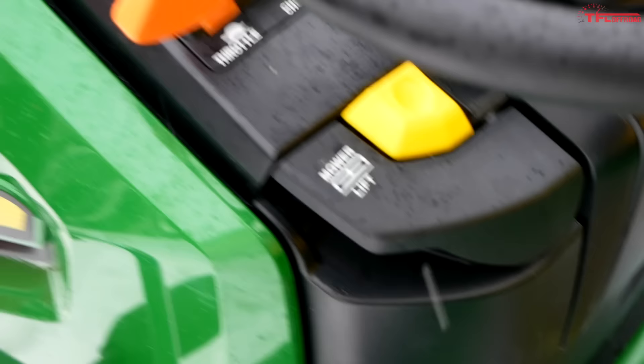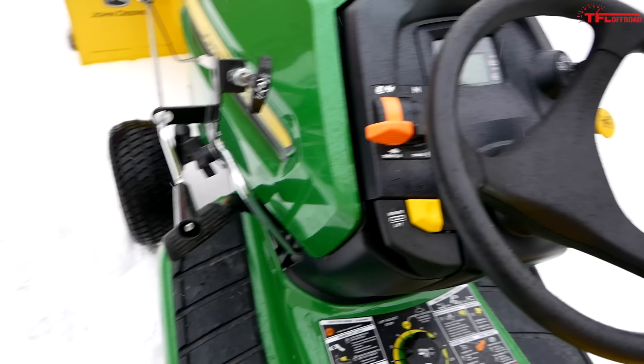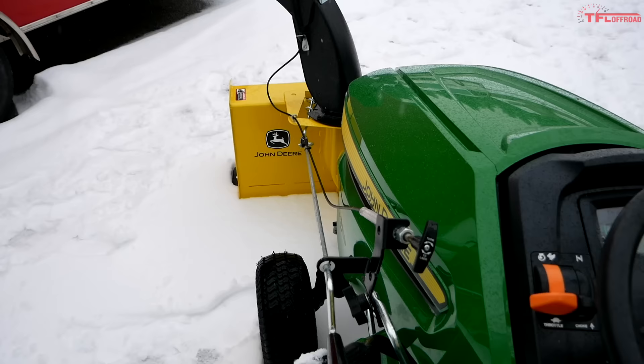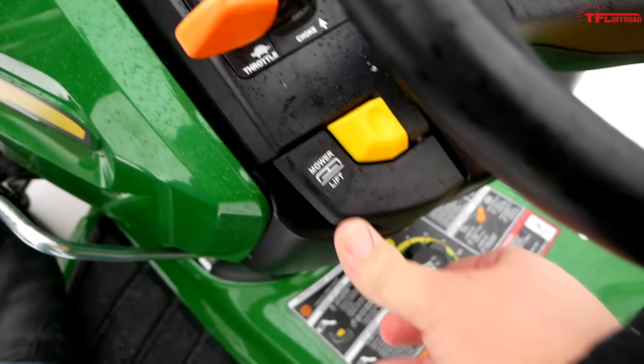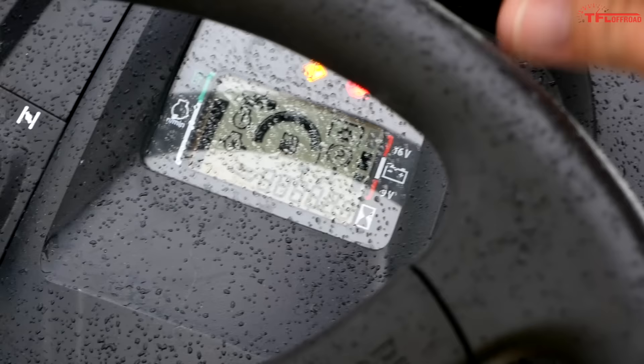This machine definitely likes its choke — you're going to have to choke it every single time you start it. The mower lift becomes the blower lift when you have the snow blower on. If you operate the foot pedal on the left-hand side you'll see the entire blower lift up, then take the pedal back off and the blower goes down. Flick up this switch and the blower stays up in a travel position so you can drive around without blowing snow.